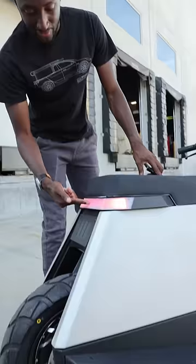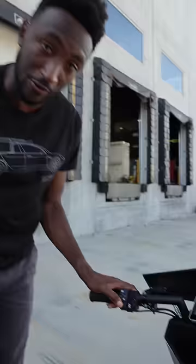It's got blinkers and a brake light at the back, but there's also a CarPlay screen up at the front that'll show you everything, plus a slot for your phone and a horn.